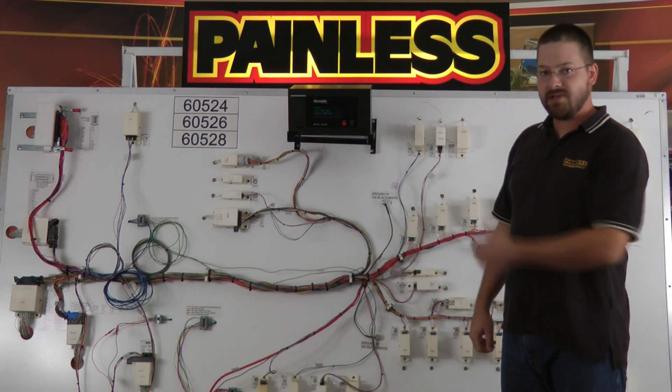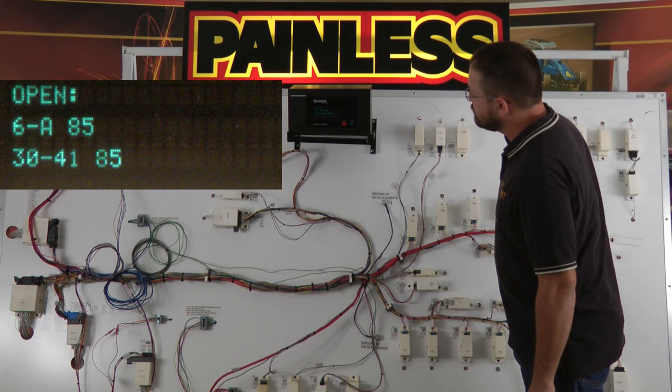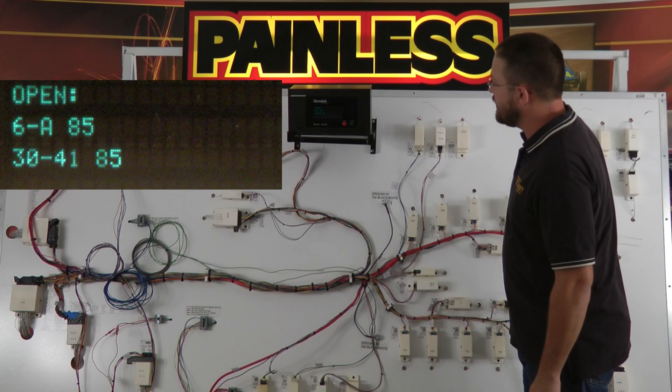Run the test again and it immediately sees that there's an open on that connector. It's connector 6, pin A — it sees an open.